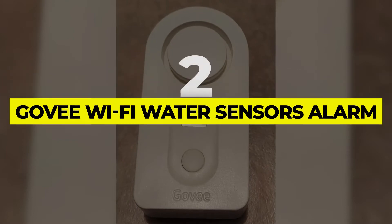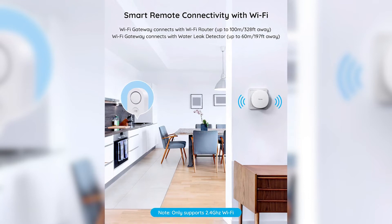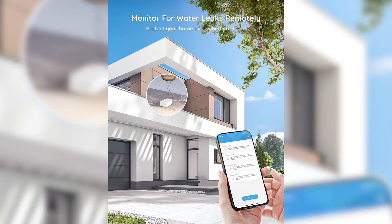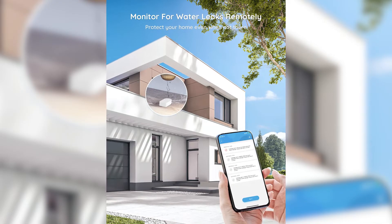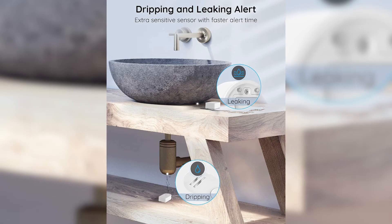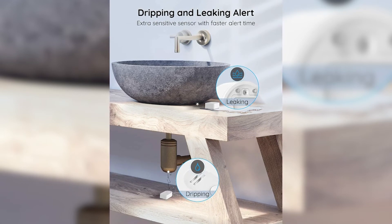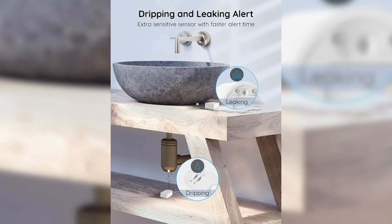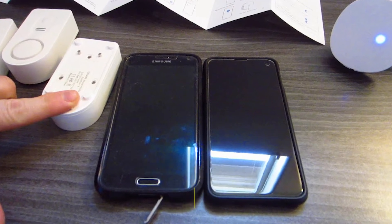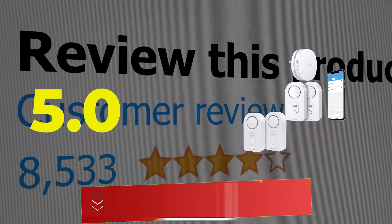Number two: Guvi Wi-Fi Water Sensors alarm for leak detection. On a budget, try Guvi's Wi-Fi water sensors. Despite their low price, these sensors offer features found on more expensive rivals — highlights include smart notifications, multiple probes to detect dripping from faucets, and the ability to create a network of up to 10 sensors throughout your home. All sensors pair with the included Wi-Fi connection gateway out of the box, making setup straightforward. The connection would occasionally drop out, but a reboot fixes this. Customer review: 5 out of 5.